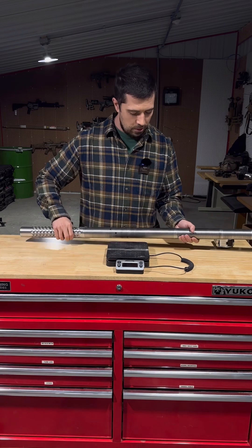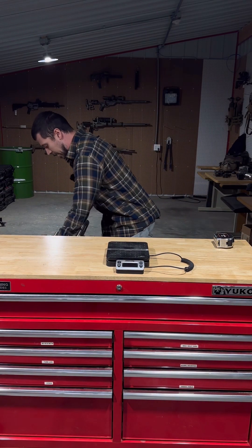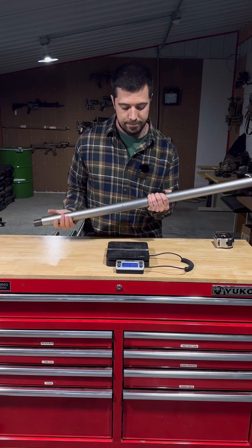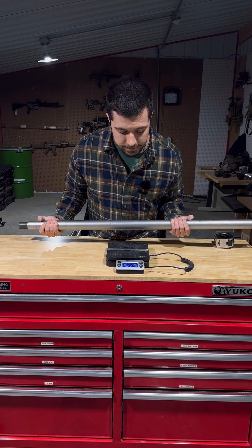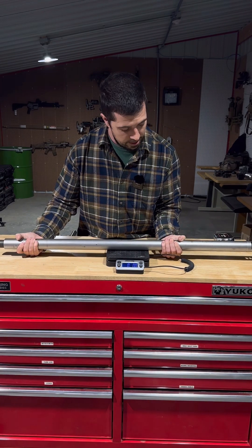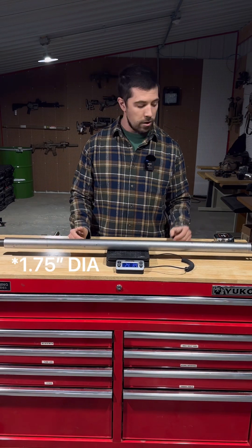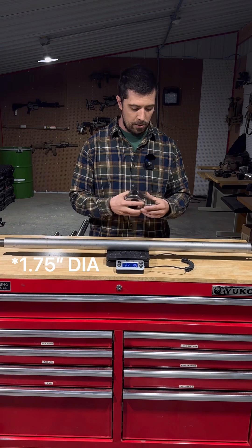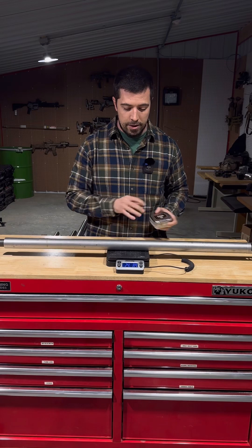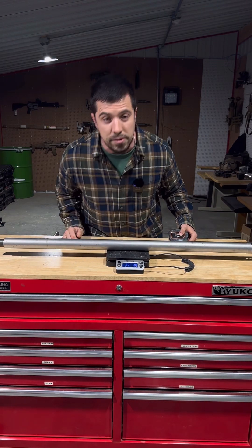If we look at a standard ELR barrel as our baseline, let's turn on our scale. This is a one and three-quarter inch diameter barrel that measures 42 inches, and it weighs 24 pounds, 9 ounces.